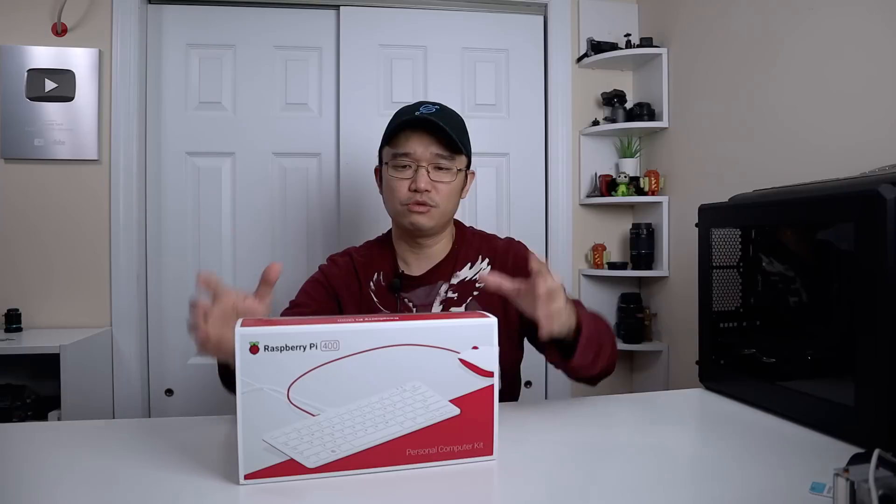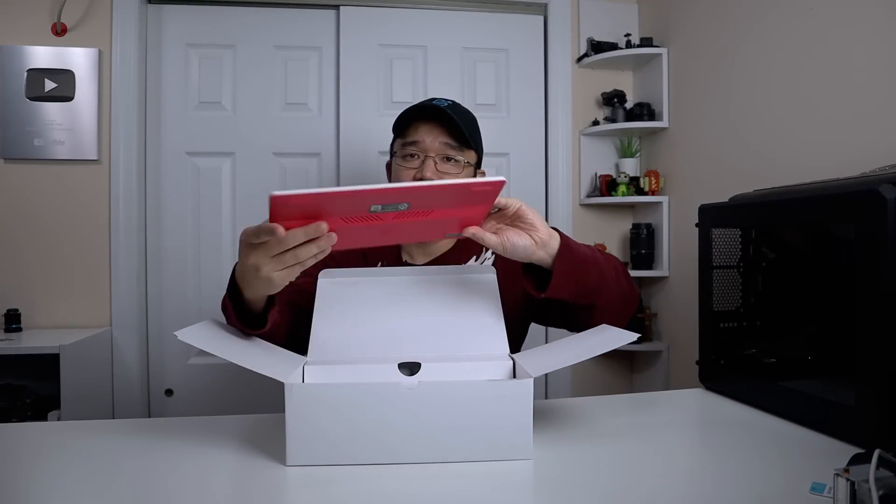Let's get to the unboxing and I'll show you why this is actually so big for being so small. Sliding the box open, inside you find the keyboard itself — it is so pretty. It has some weight to it, grips on the bottom so it doesn't feel like a toy, and it feels like it won't move around when you type. It feels well built.